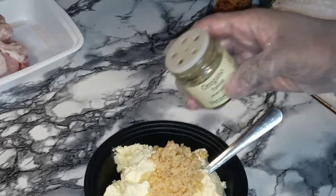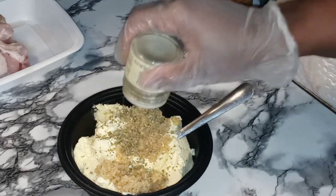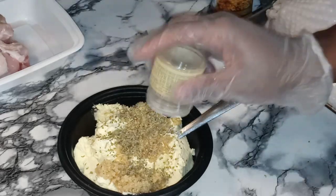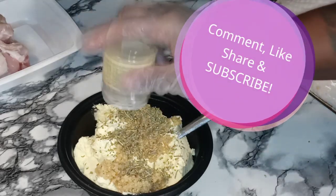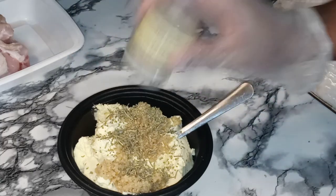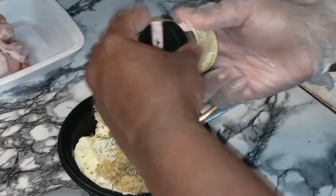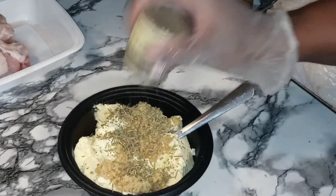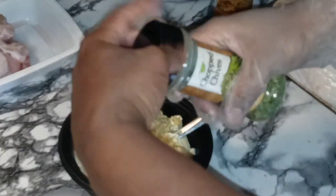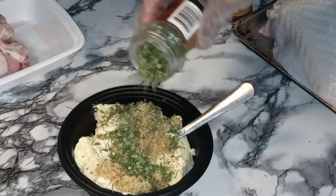Let's add in some herbs. We are adding in some oregano. This is rosemary — rosemary and turkey are great together. Here is some thyme. We are going to go in with some chives; that's going to give it a nice little oniony type of flavor.